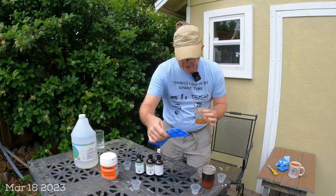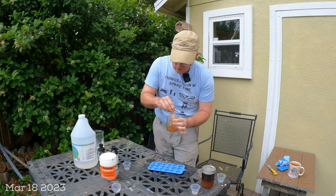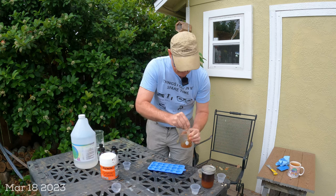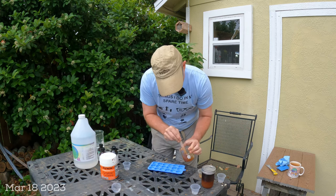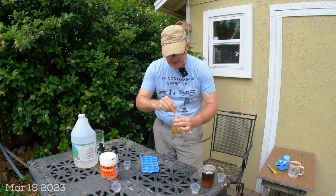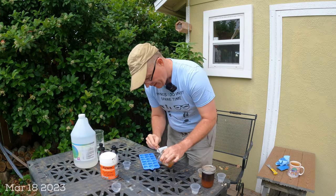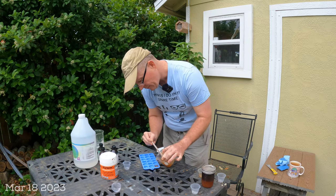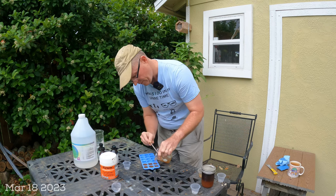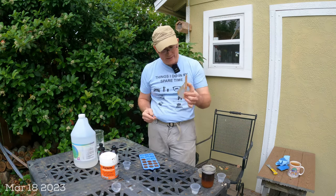It's looking pretty good. I'm getting my gummy mold ready — that is a strong smell! I started pouring into the mold but noticed a little bit of oil that wasn't fully in solution, so I hit it for another 10 seconds in the microwave to incorporate it better. Now I'm pouring the mixture into the mold, hoping to get about 10 gummies if my measurements are right.